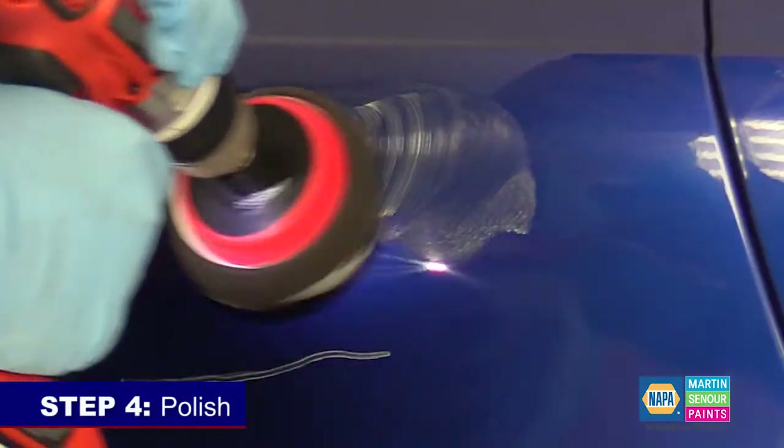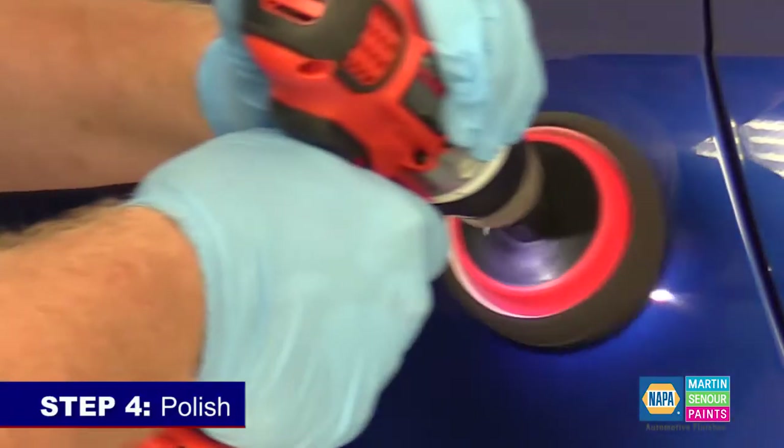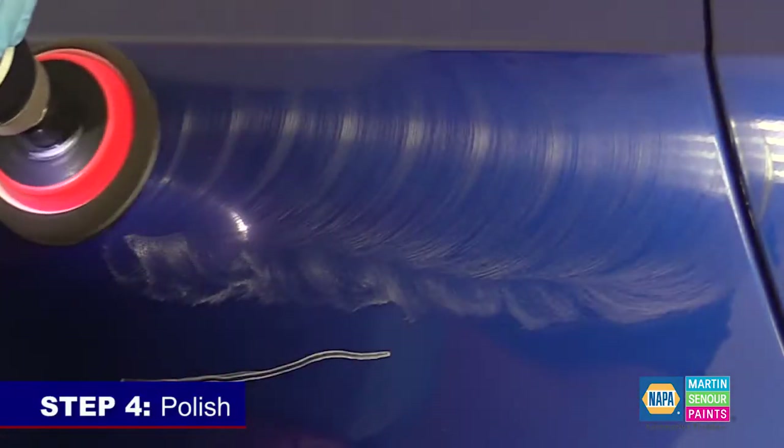Step four: polish. Polish the area with machine polish and a foam polishing pad to remove all swirl marks.